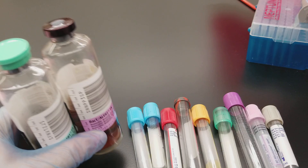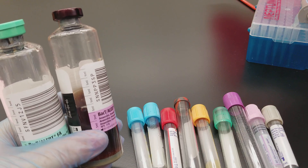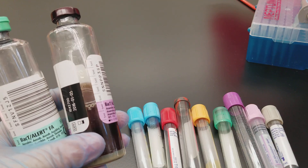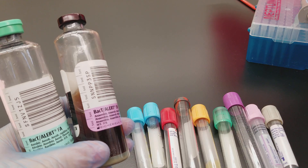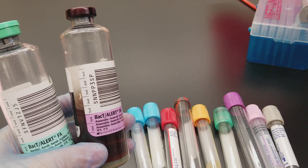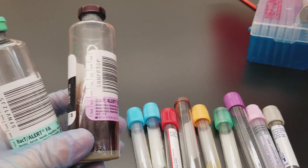There is an anticoagulant in the blood culture bottle that pulls out calcium and is going to reduce complement from acting and being initiated in the patient's blood, because complement does destroy bacteria. So we don't want them to die — we want them to actually grow. It also slows down phagocytosis and reduces any antibiotic therapy that they might already be on when they have been drawn.